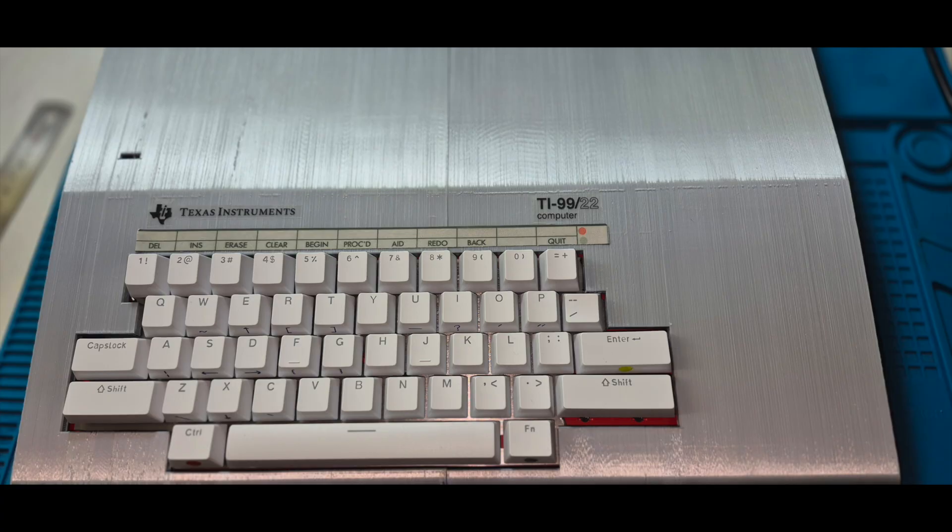But for the moment, let's just enjoy the sleek look. Look at that — sleek, compact, unmistakably TI. And that's it. The TI-9922 build is officially complete.